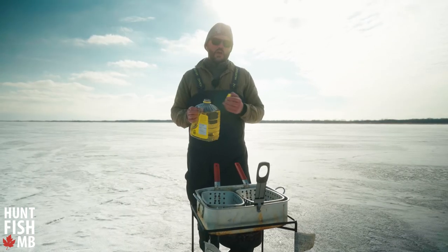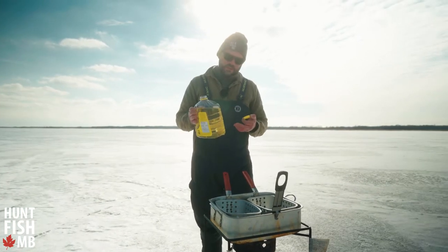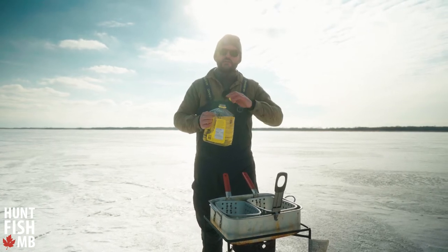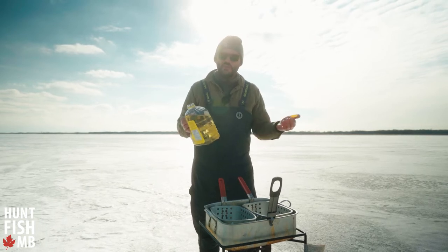I'm using 100% pure canola oil. It has a really neutral flavor, but the cool part is that it also has a really high smoke point. So you can bring it up to that 375 degree temperature without any issues — it's not going to burn on you, and it's probably the most perfect oil for that.